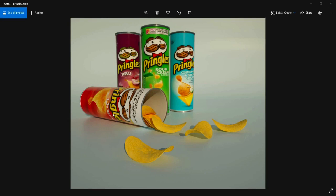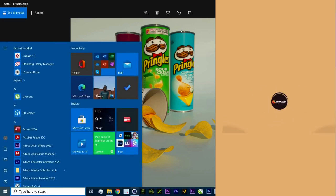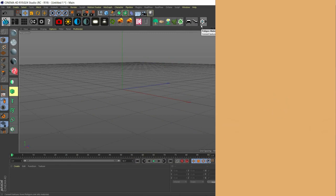Hey, what's up guys? It's Ayol from Peratoons and today we're going to be making a Pringles can in Cinema 4D. Without further ado, let's get right into it.